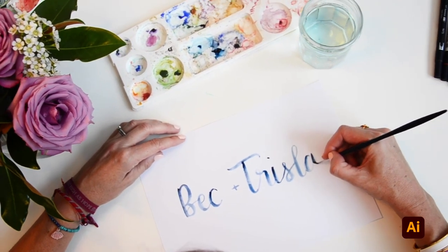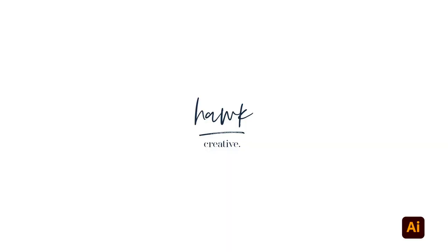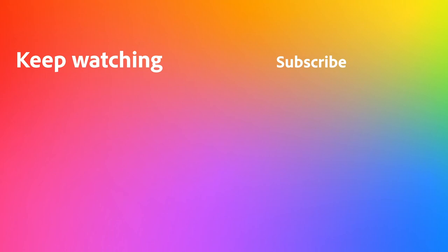Thank you so much for listening and I hope these tips have helped.